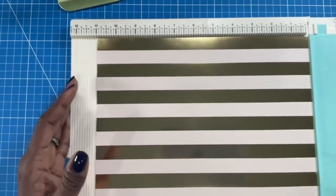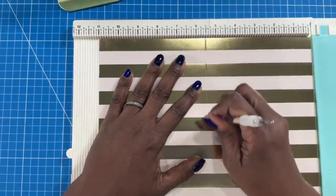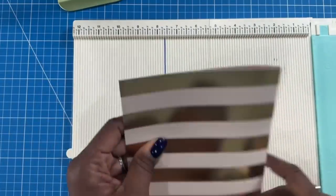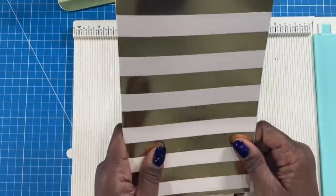I'm going to bring in my scoreboard and on the eleven inch side we are going to score at five and a half. Then we fold it and give it a very quick burnishing. There is our folio outside.